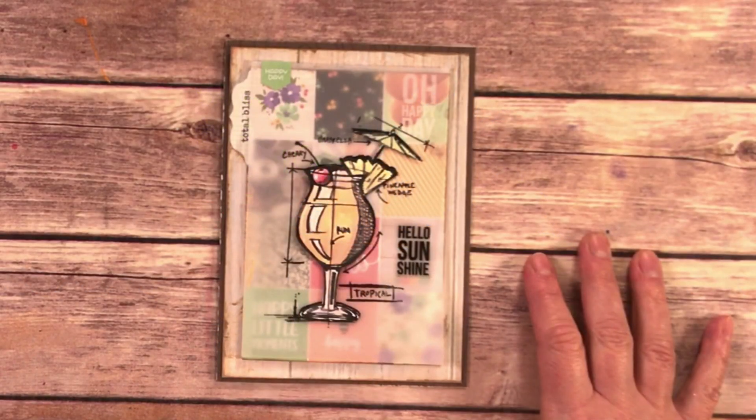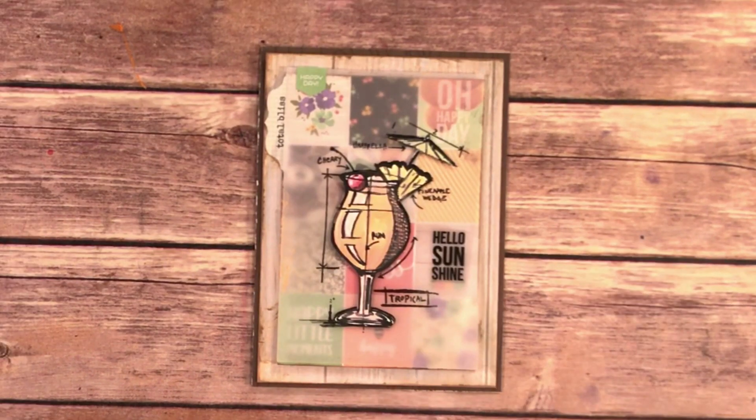Hi, it's Carrie Inkle here today with Creative Scrapbooker Magazine and a Technique Taster. Today I'm going to show you how I made this cute card using Stampers Anonymous Cocktail Blueprint Stamps, Distress Oxide Inks, Distress Crayons, and Simple Stories Bliss Collection and Glue Dots.